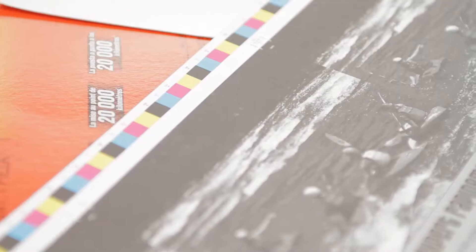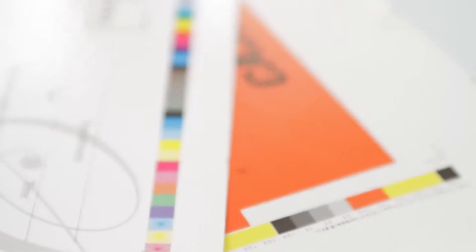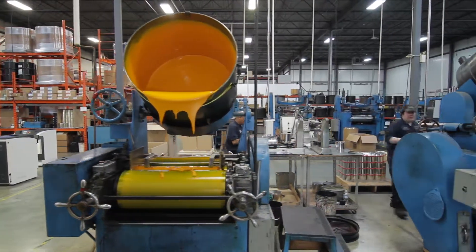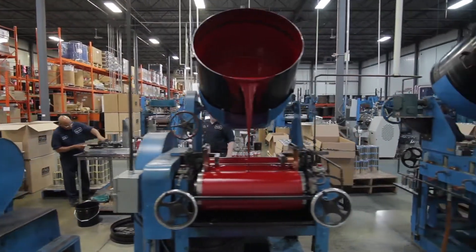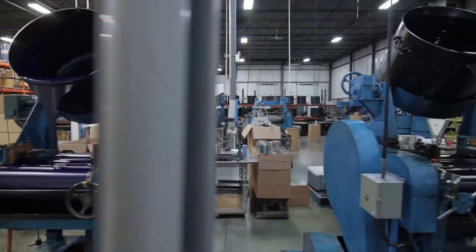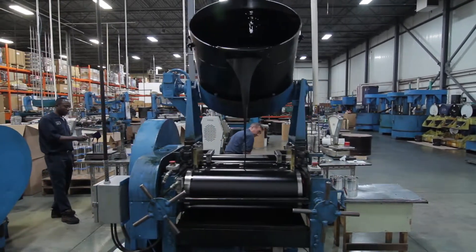Printing ink is used to print a wide variety of things — everything from packaging for food, for product, for parts — but colour is really what sells printing ink. Everything you see that's on a paper-like substance has been printed with ink. Most of what we make here is process ink, a four-colour system: yellow, magenta, cyan, and black. Black is the last colour in the four-colour process and adds all the highlights and all the detail.